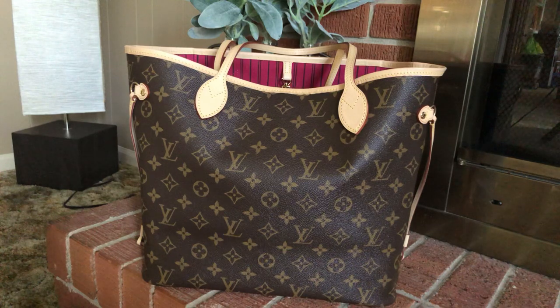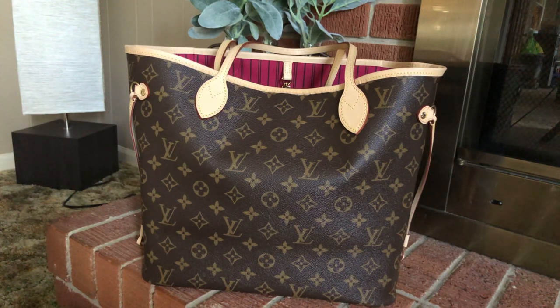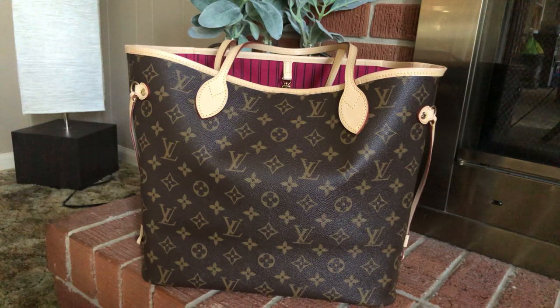I will do a more in-depth video for y'all, because I know when I was purchasing replicas, I had never really seen many authentic Neverfulls. A Neverfull is my favorite bag that Louis Vuitton makes. I have several different styles — a Speedy, a Clapton, a Pochette Matisse — but a Neverfull is definitely my favorite so far, and plus I have two small kids, so it's just more practical for me.